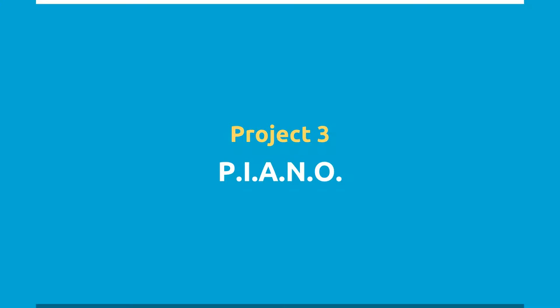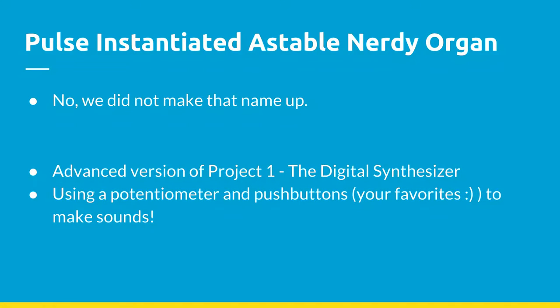Our next project is PIANO — which stands for Pulse Instantiated Astable Nerdy Organ Piano. It was named by Arvind, who was an obstacle lead two years ago. The project is similar to project one in that we use the 555 timer in astable mode to create an oscillating pattern across the speaker. The difference is we can now control the pitch and have multiple notes using three buttons.